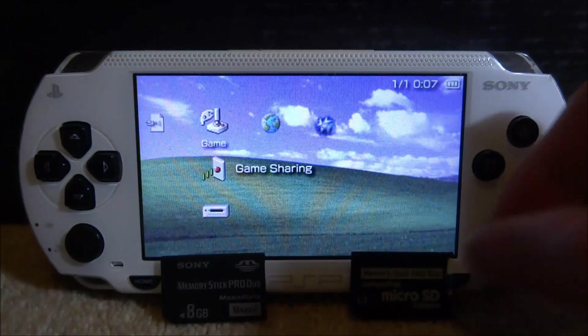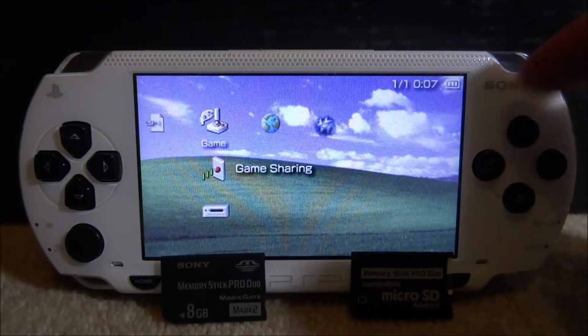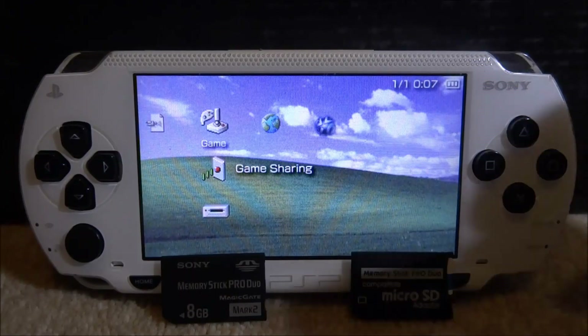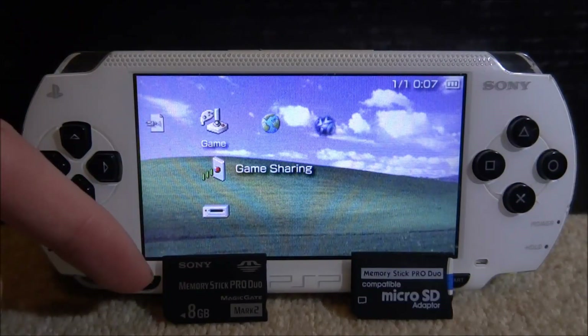Make sure you have this memory stick set up on the PSP. If you didn't know, you can actually use multiple memory sticks on one PSP — you just have to format them both with the same PSP and then you'll be able to use them. Both of these memory sticks are formatted and set up with this PSP. This one is full of games and files, this one is completely blank.